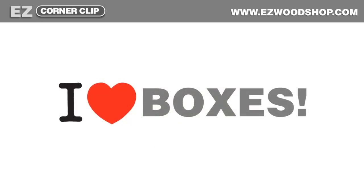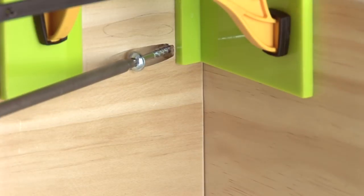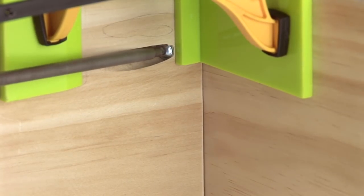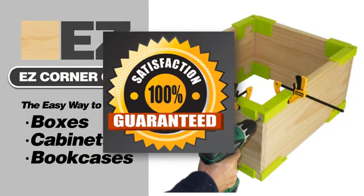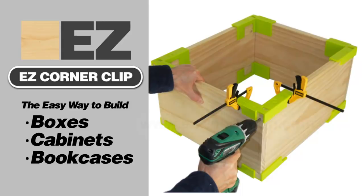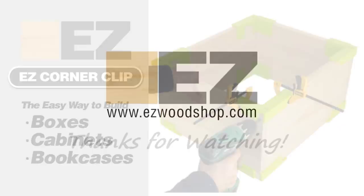If you like to build boxes as much as I do, I think you'll find my Easy Corner Clip to be one of the easiest and most inexpensive ways to build a cabinet, a bookcase, or just a simple box. But I'll let you decide that for yourself. If for any reason you are not thoroughly delighted, I'll gladly refund your purchase — no questions asked. You can order the Easy Corner Clip right here from my website, easywoodshop.com.